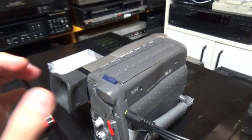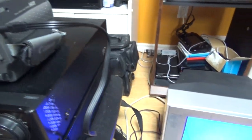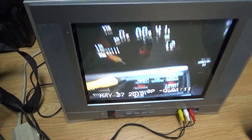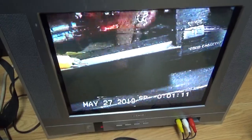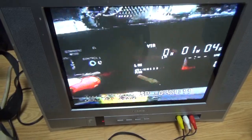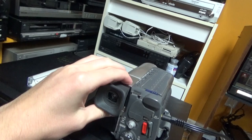Now I've put the tape into this Canon Hi8 camcorder and I'm going to play it to show you what happens when this camcorder tries to play LP tape. I'm about to switch the speed. This is what happens — it keeps playing at fast speed and it cannot play LP tapes properly.